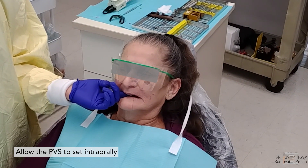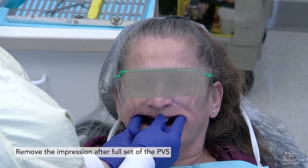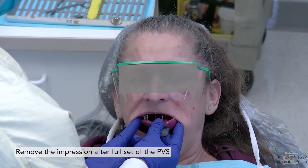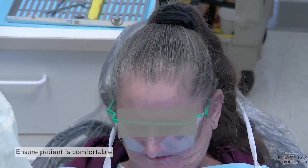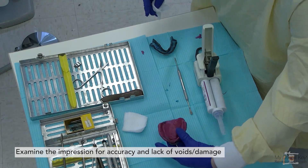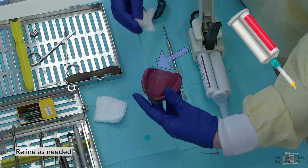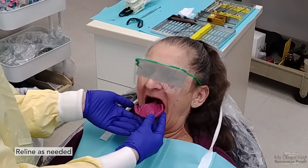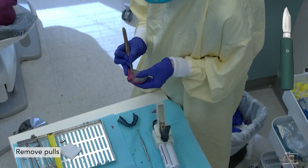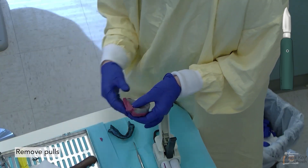Upon full setting, the PVS will no longer be shiny or sticky — now remove the impression. It should be retentive on its own, so you will need to break the peripheral seal or suction to remove the tray. After ensuring your patient is comfortable and has rinsed out, inspect the impression — there should be no voids or flash. If there is a very small void, use a small yellow applicator on your PVS gun, apply a small amount of PVS to the void, contour with your spatula, and reinsert the tray to set. If there is a pull, cut it out with a scalpel and perform the same small addition of PVS to the trimmed area.